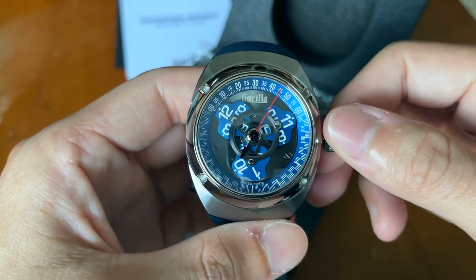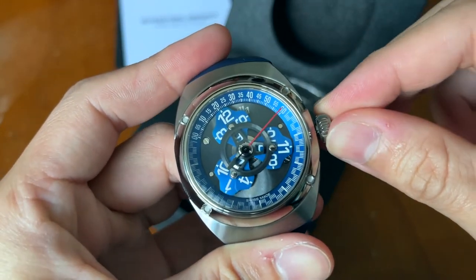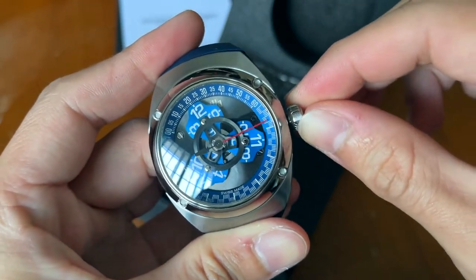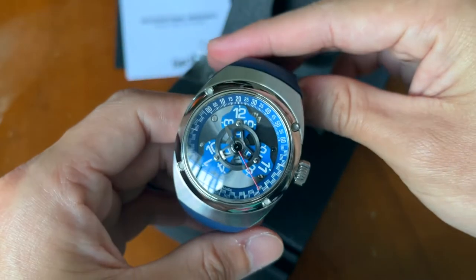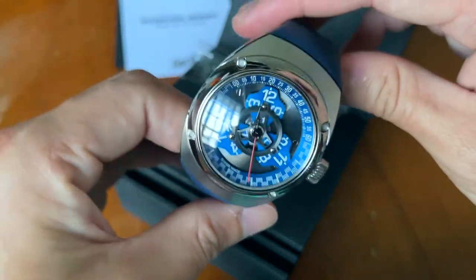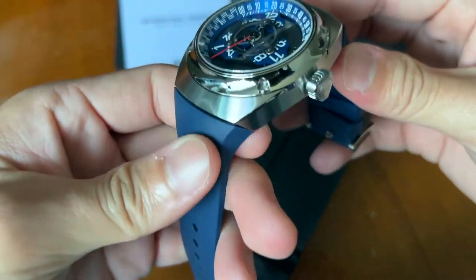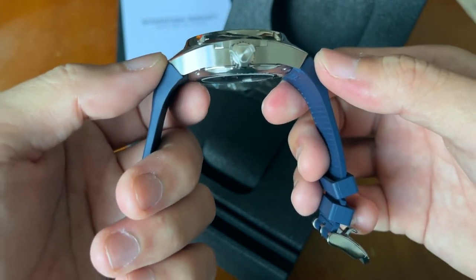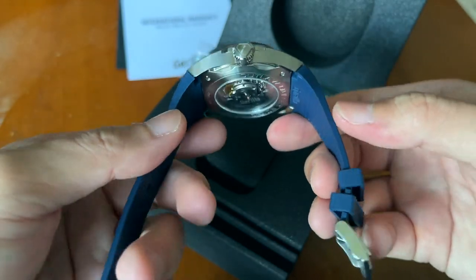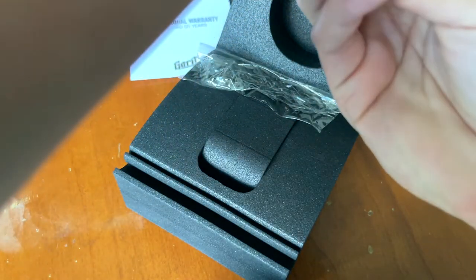There's no date — only time. Let me put that back. This is 42 millimeters as well, roughly about 13.8mm thick, and the lug-to-lug is 52mm — considered pretty big. But as you can see, the curvature goes all the way down, so you don't really have to worry if your wrist is smaller. I'm going to try this on my 7-inch wrist and I feel it should fit really well.